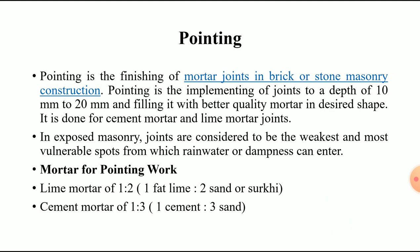For pointing work, the mortar proportions differ by type. For lime mortar, the proportion is 1:2, where one part is fat lime and two parts is sand or surki. For cement mortar, the proportion is 1:3, where one part is cement and three parts is sand.